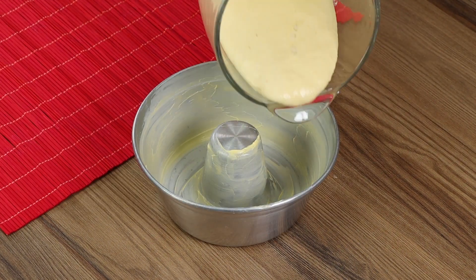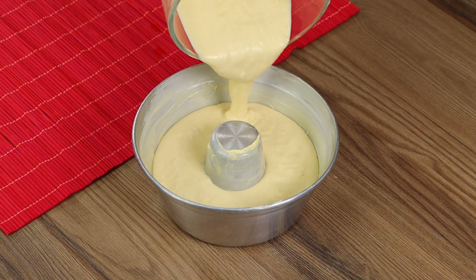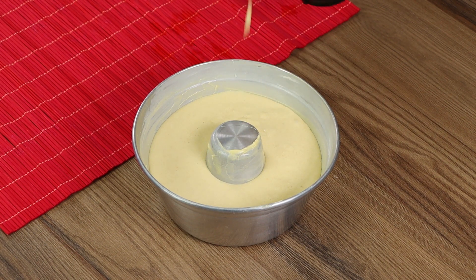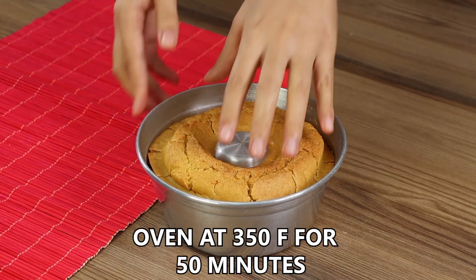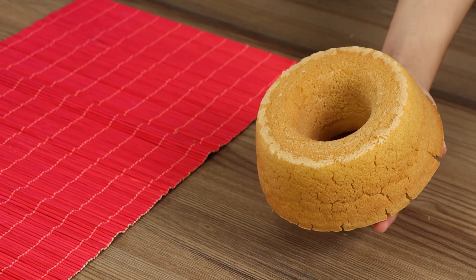Now transfer the cake dough into the baking pan. Put it in the oven at 350 degrees Fahrenheit for 50 minutes, and our recipe is done — without any flour, oil, or milk.